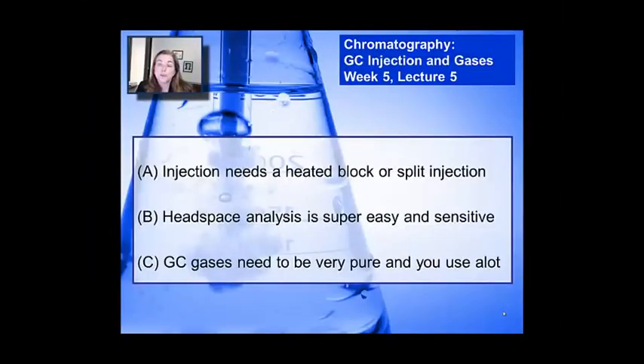Hi, welcome to Coursera's Instrumental Analysis class. I'm Vicki Colvin. We're working through many lectures that relate to the instrumentation surrounding gas chromatographs, and what we're doing in this first one is talking about the first system in the instrument: getting the sample into the mobile phase running gas, which incorporates a lot of issues about sample injection as well as the gases that we use in gas chromatography.